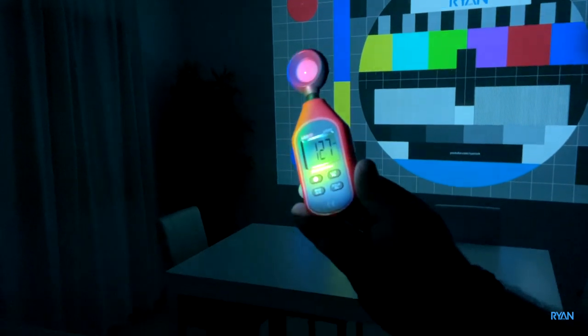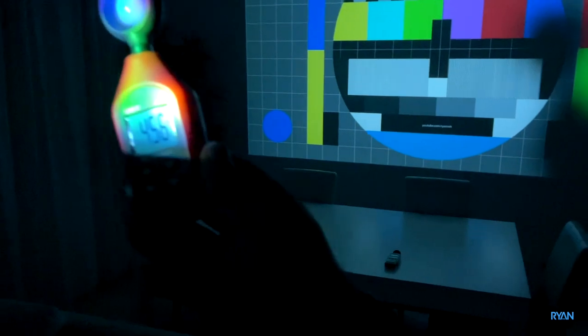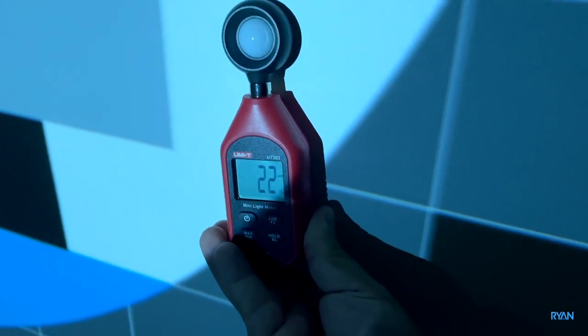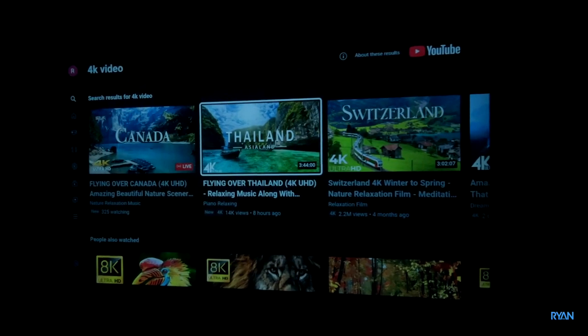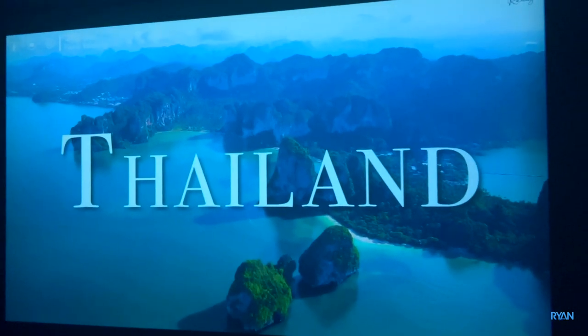Next, the lux meter — we just compare it with other models we've tested on the channel. Going to the white part of the image, we get a reading of 22. Not the highest. Now let's try a 4K video from YouTube. Please note this is the YouTube app pre-installed from factory — I haven't installed it.